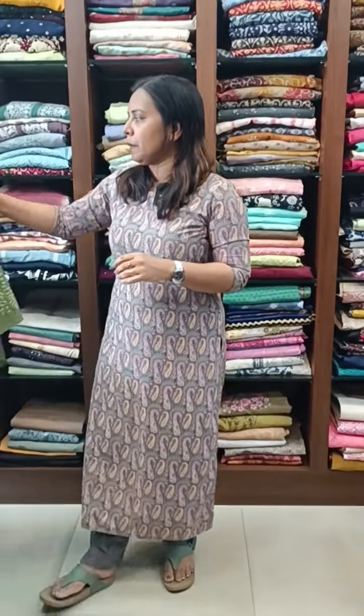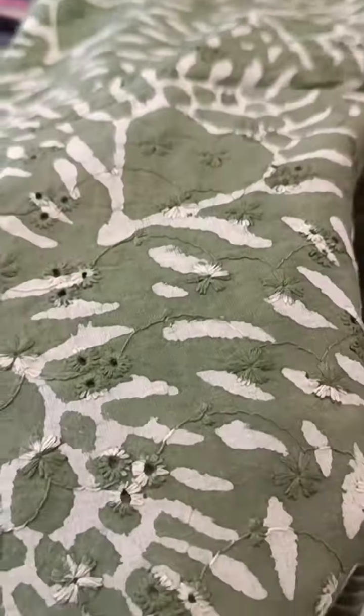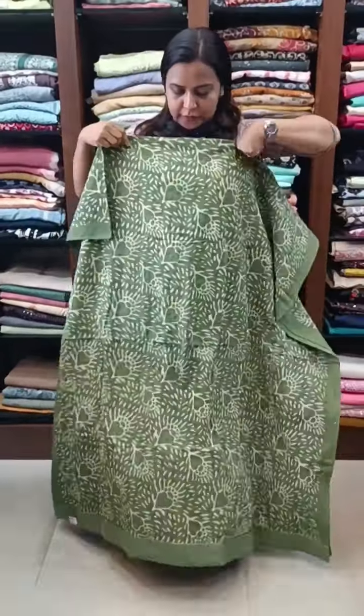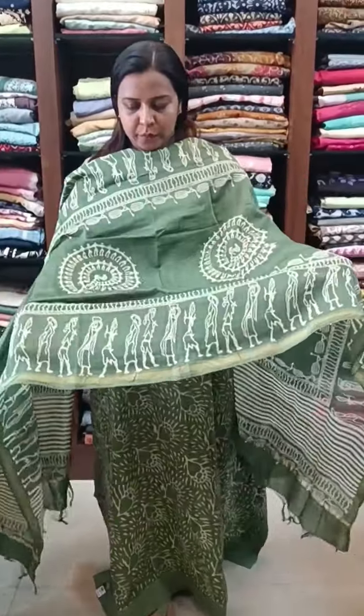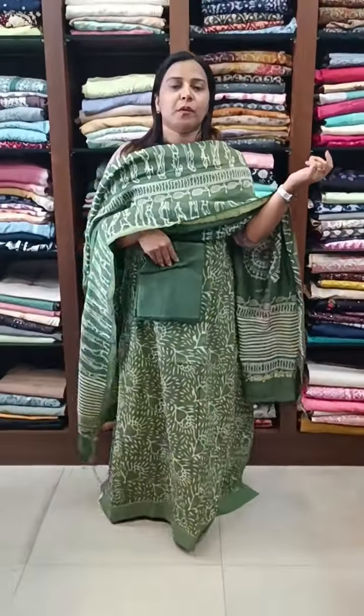Next, we have a green tone. This is a small hakoba pattern. We have got a small hakoba pattern with small block prints. The top is the same pattern. We have got a gold color with a small hakoba pattern. The bottom is a cotton bottom.